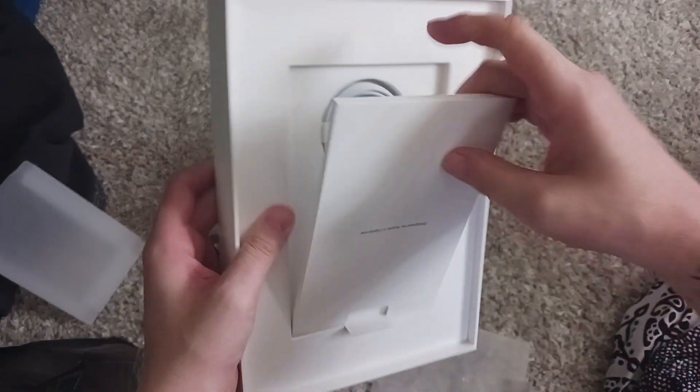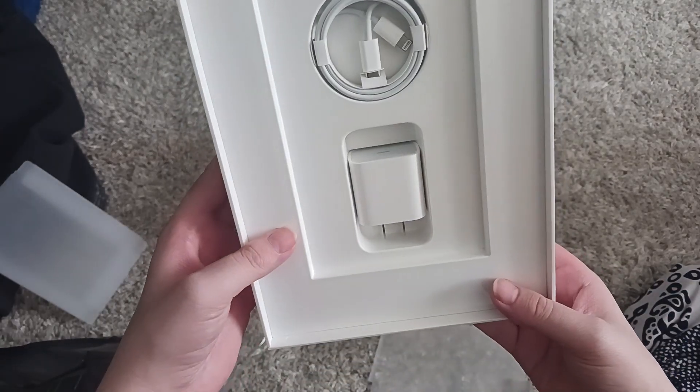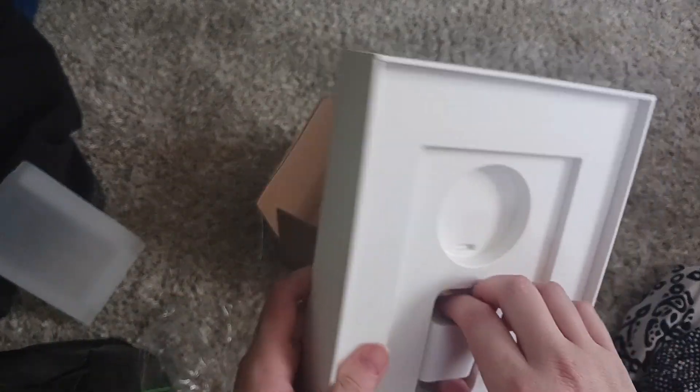Don't know what this part is. Oh, it's the charger. Alright, this is cool. So there's the charger for it, and then the charging bank.